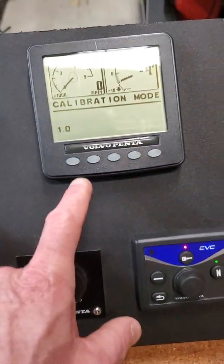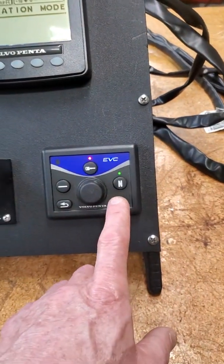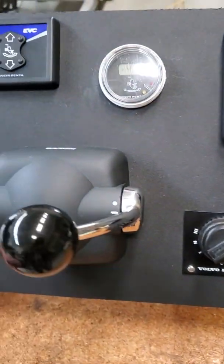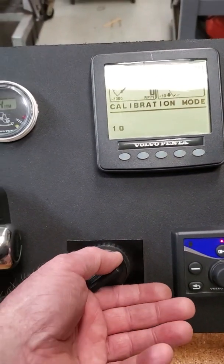You'll hear the tone and it says calibration mode, one zero. At this point your neutral light needs to be flashing, your active station key button light is lit up, and your shift lever is in neutral. Start the engine up and you can set your idle speed.